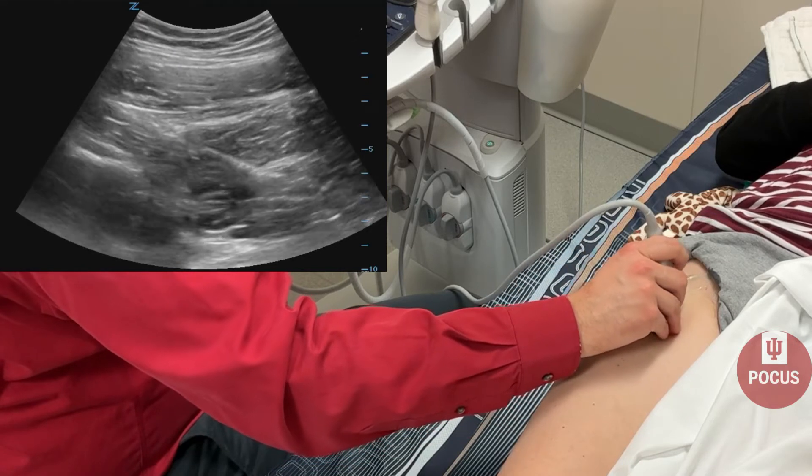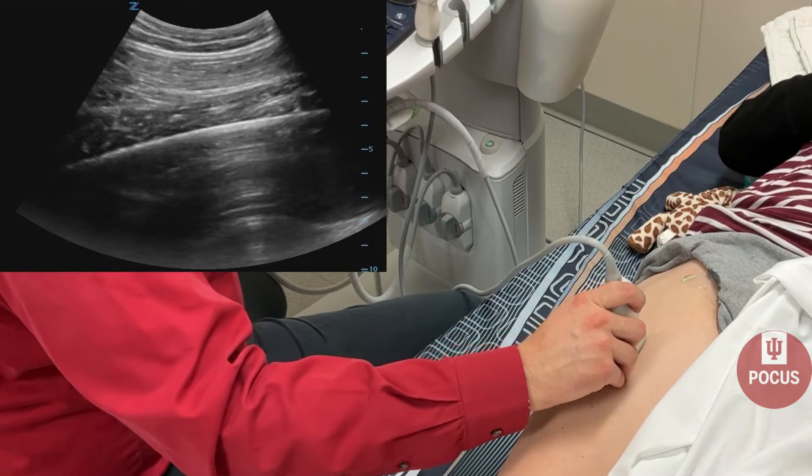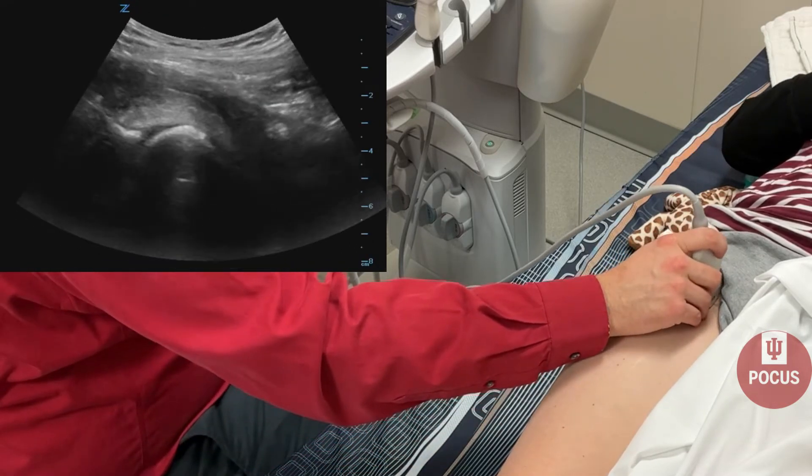Always make sure to turn the probe in two axes — longitudinal and short axis — when looking for fractures.